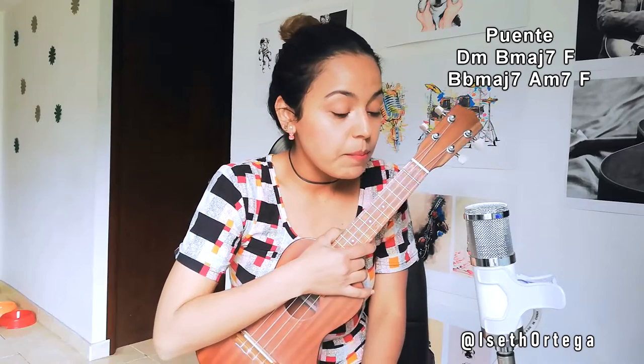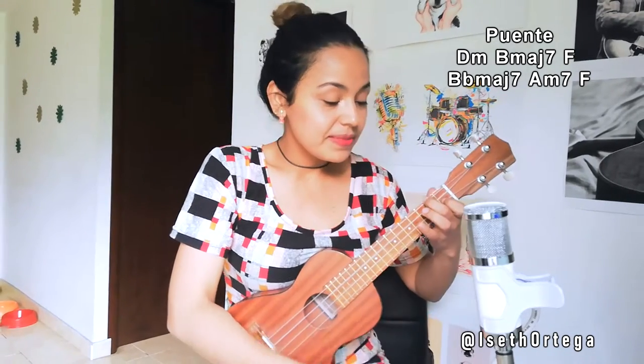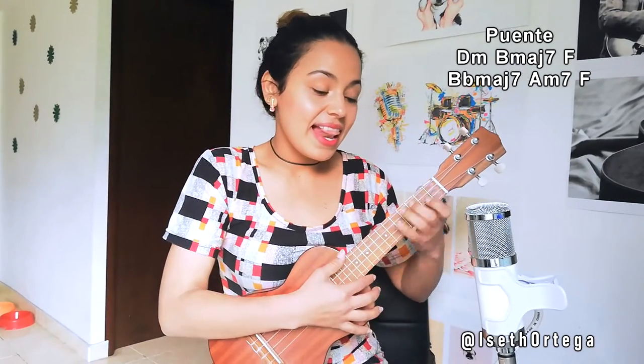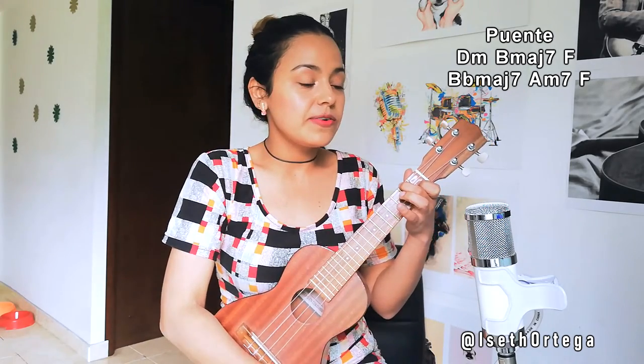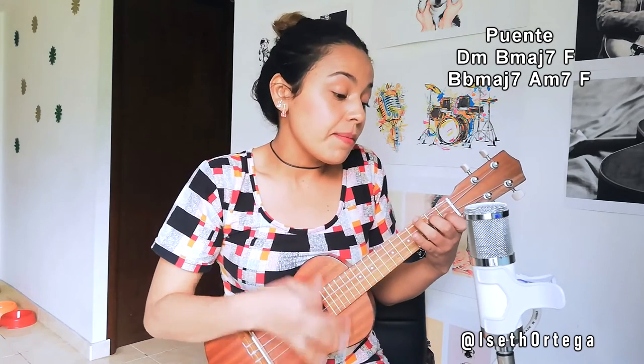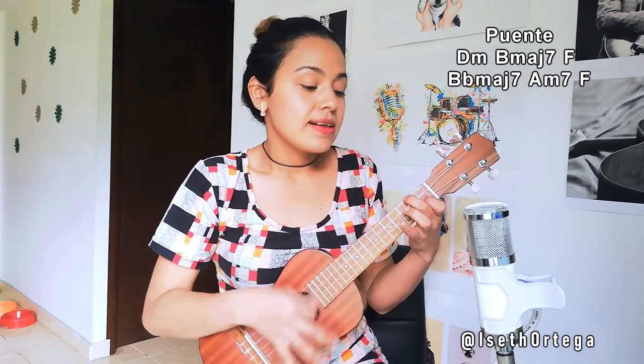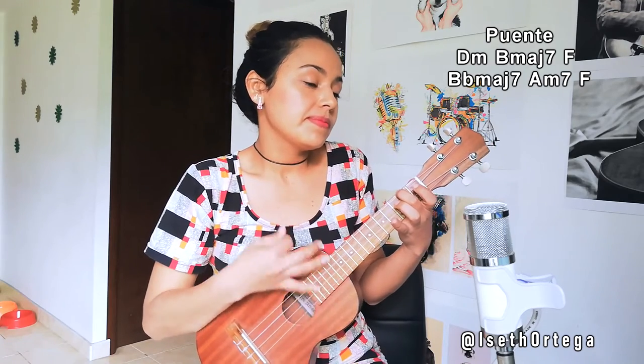The next part is the bridge — a small bridge. In that bridge we're going to do: D minor, B-flat major 7, F, B-flat major 7, A minor 7, and F. Let's go to that bridge and I'll indicate the chord changes. There it comes — D minor, B-flat, F, B-flat, A minor, F.